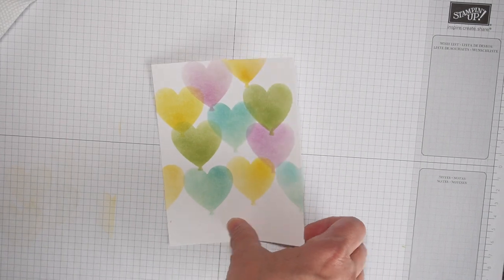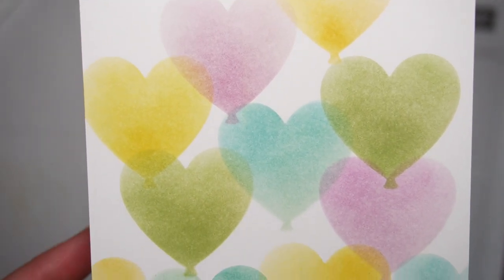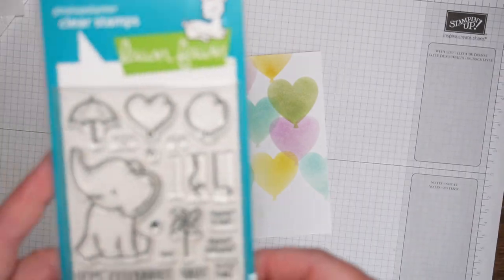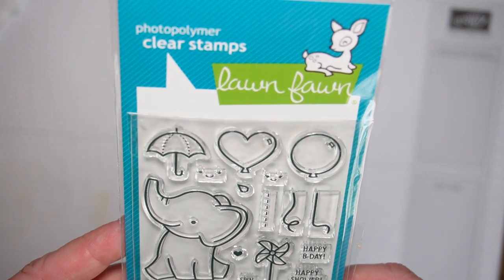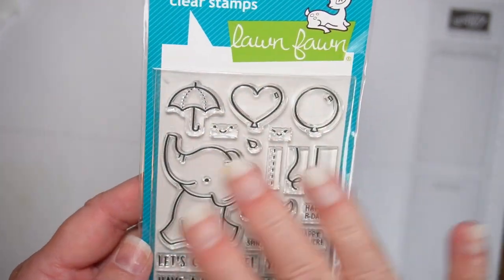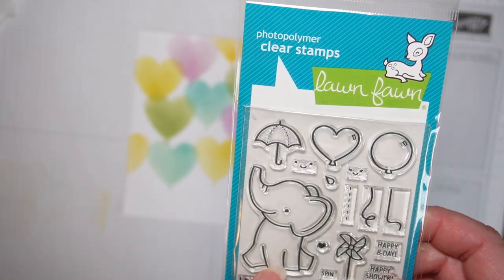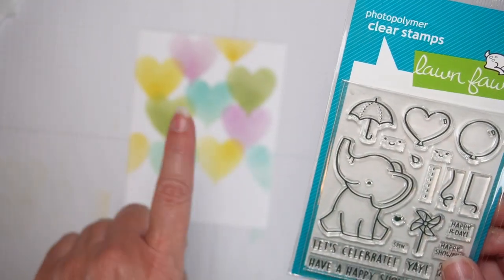I finished stenciling a lot more balloons, so let's turn it into a card. I'm going to use this Lawn Fawn stamp called Elephant Parade add-on — it's an add-on to their Elephant Parade bigger stamp set. This little elephant guy is going to be blowing a balloon that coordinates with the ones on the background.